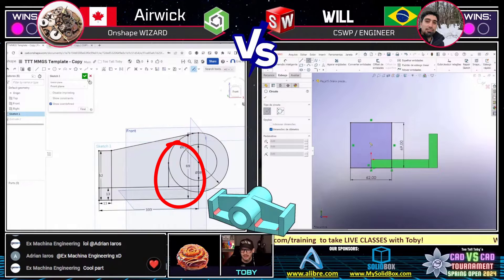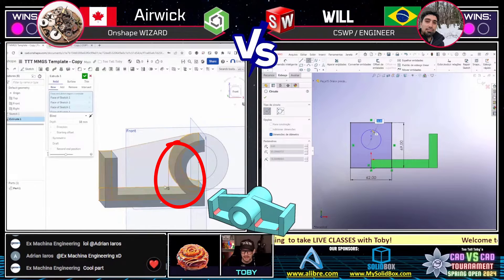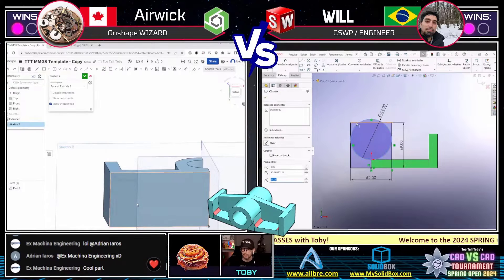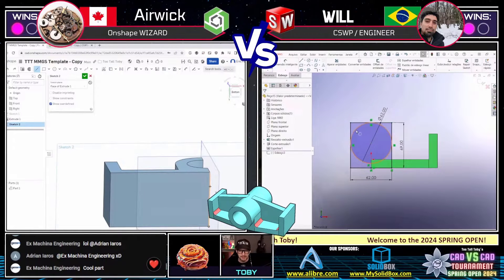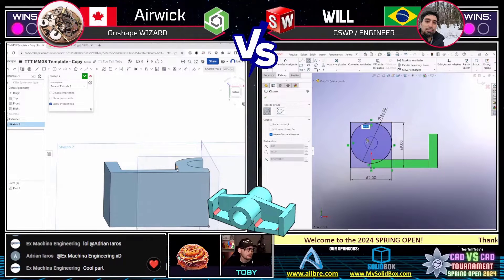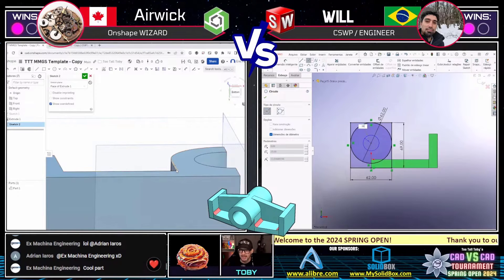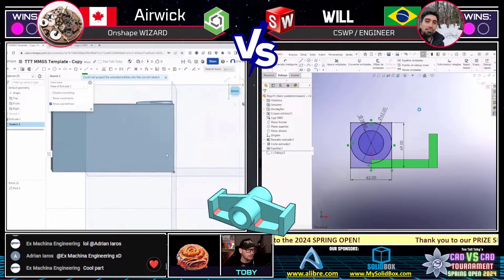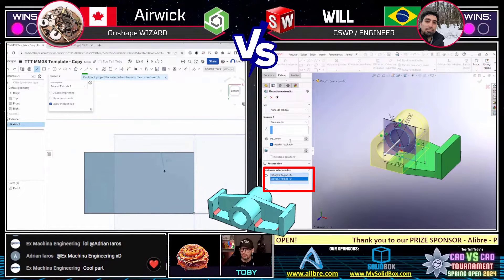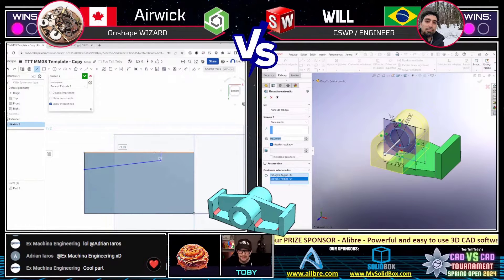Eric on the left — looks like he forgot a sketch line he wanted to include in that first sketch. But he was able to get in and edit that sketch and add that feature in Onshape — very cool. We see Will from Brazil on the right creating the model with really nice use of contour selection. Very nice use of contour selection there — I like it.